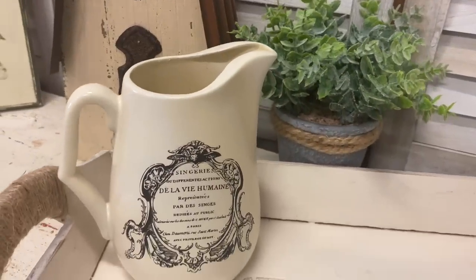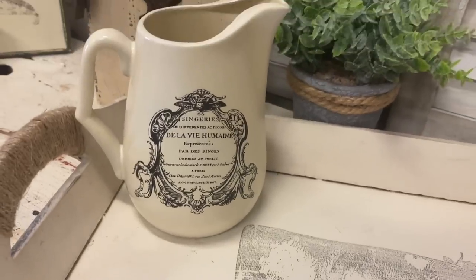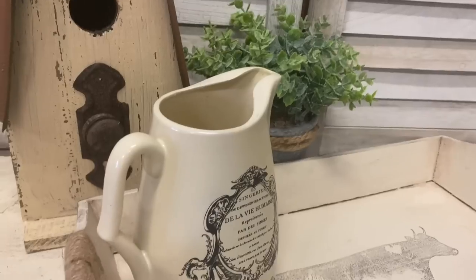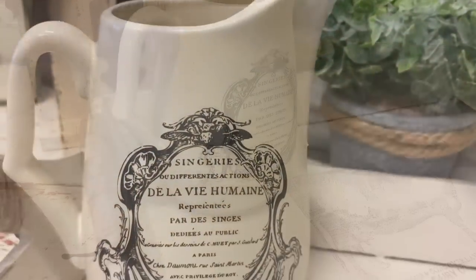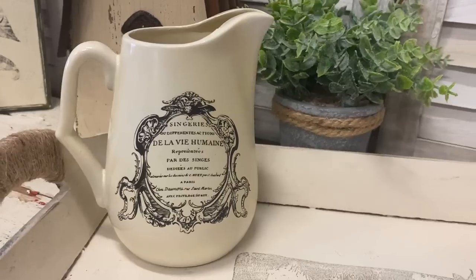And here's our finished little jug. This was such a fun quick and easy project that anyone can do and it is so effective — those transfers are stunning. Let me know what you think of this one in the comments.